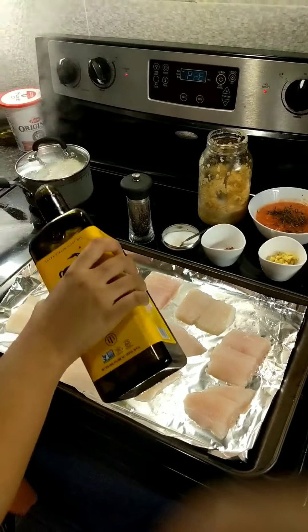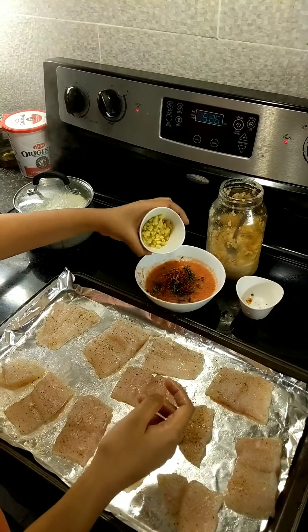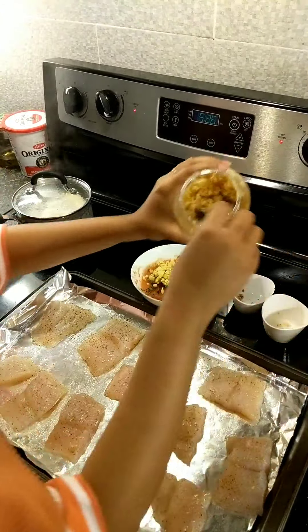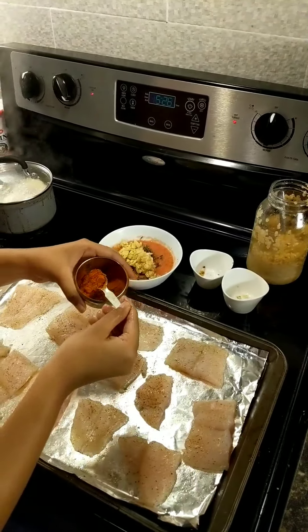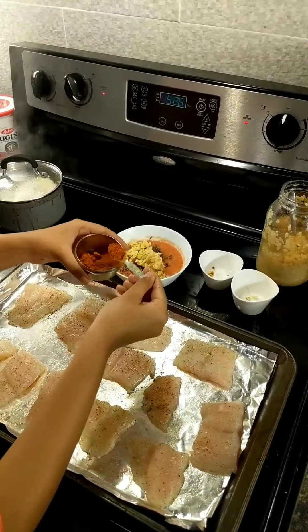We add tomato puree, then we add thyme. Now we add chili flakes, a little ginger, and garlic — about 1 teaspoon of garlic. Since we already added chili flakes, we add just a little bit. Now we mix it all together.